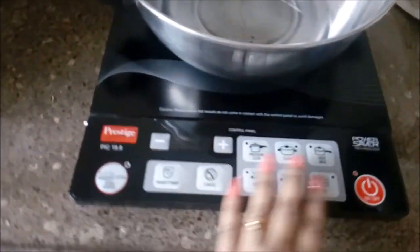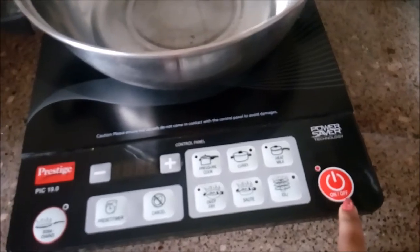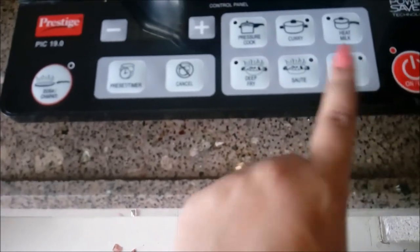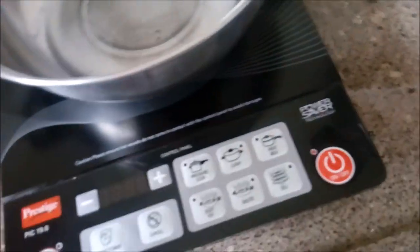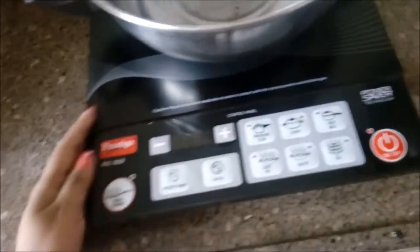Now I'll show you the panel buttons — these are physical buttons, not a touch panel. There is a power switch, and options for heat milk, idli, sauté, curry, pressure cooker, and deep fry. There is also a preset timer button, a dosa or chapati button, and plus and minus buttons to adjust the power level.